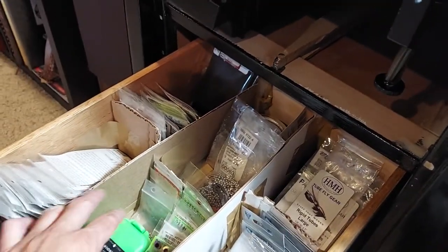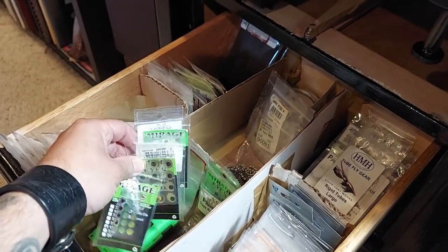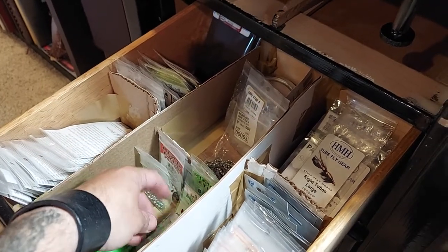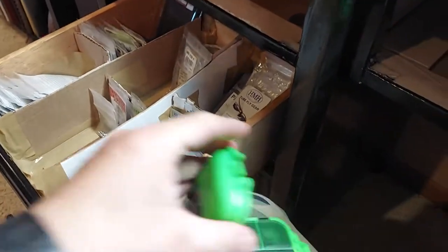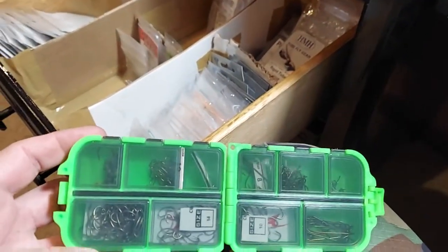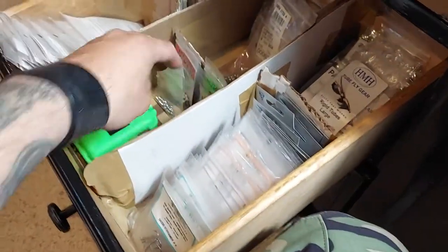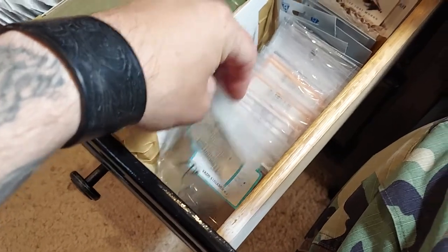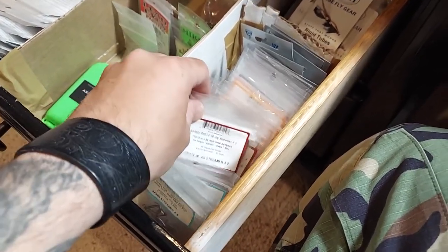On the side we've got bead chain surplus hooks, eyes, bead chain weights, lead weights, and a competition box with all my small hooks. Next door we've got all the big boys — saltwater hooks up front, and swim baits, GB Predator swim baits.